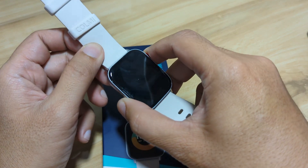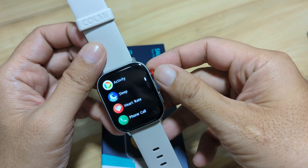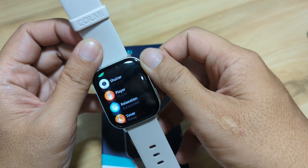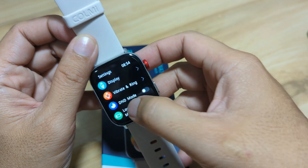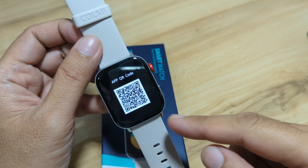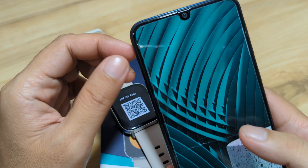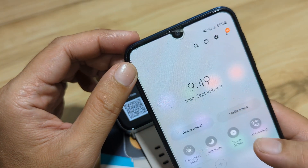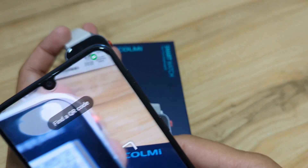Here on the Colme C8 Max Smartwatch, we have a QR code aside from the user manual. Just go to the settings, then to the About section, and on the bottom part we have the app QR code. We have an option to scan it — scan the QR code to download the app.